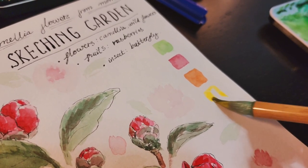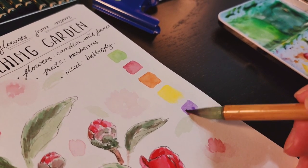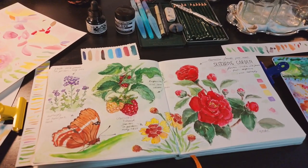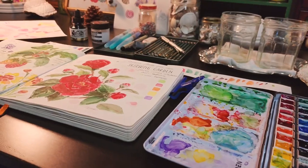To finish this sketchbook page, I'm adding a few watercolor samples on the right side of the page. And here are the finished sketches. I really enjoy today's painting.